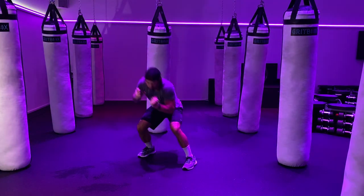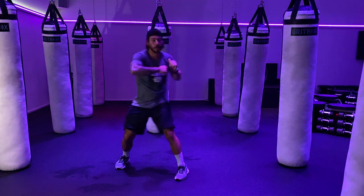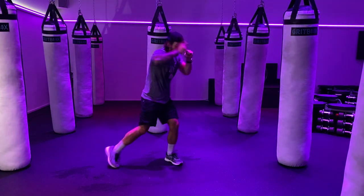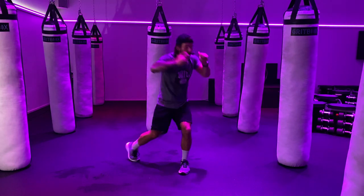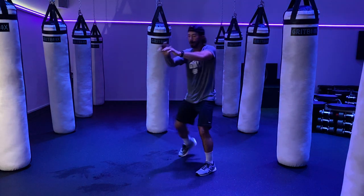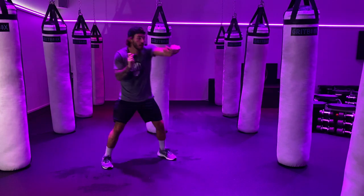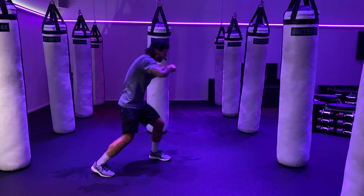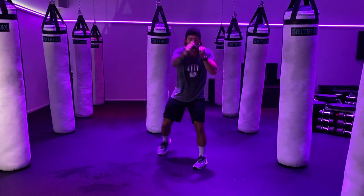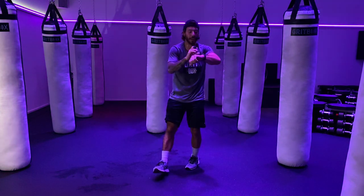Control breathing, twisting — squishing the bug with that hook. Getting that leg there. 15. 7, 6, 5, 4, 3, 2, 1 — and relax.